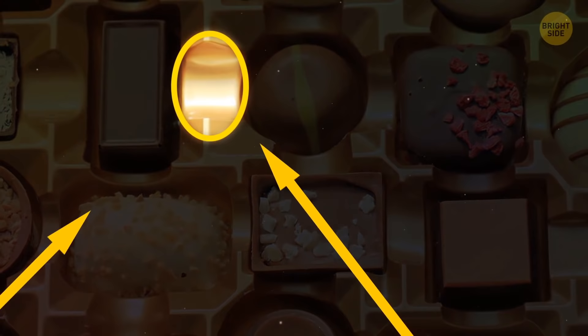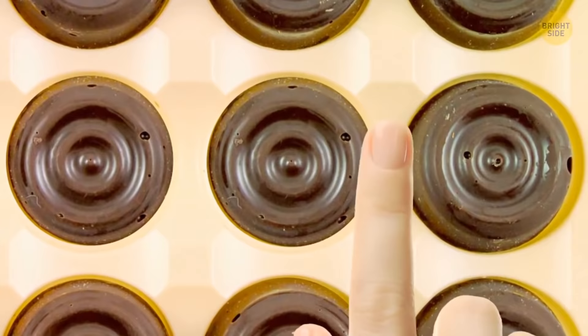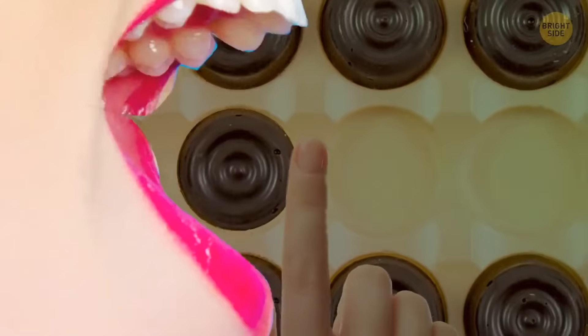If you get a box of chocolates with a little dent in between the holes for the candy, push it — the chocolates surrounding it will pop right out of their snug little compartments. You shouldn't have to push the sweets from the bottom; this method is much quicker.